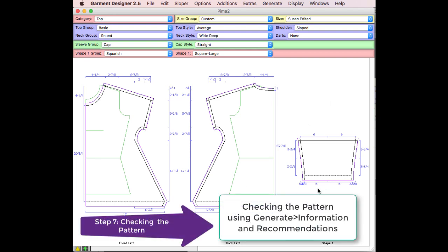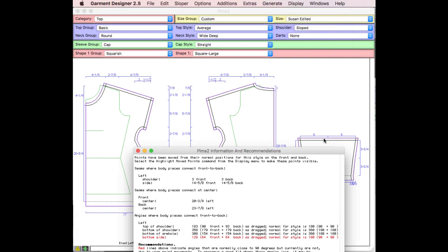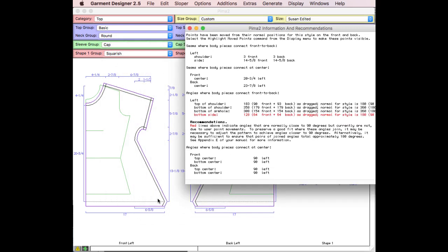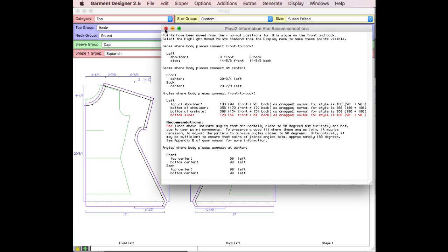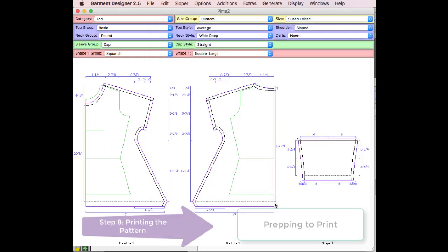Before printing, I want to check information and recommendations to see if there are any problems with the pattern. I go to the generate menu and choose this option — any problems will be flagged in red. Garment Designer measures your seams to make sure they match and checks angles where two pattern pieces meet. It has flagged a problem with the angle at the bottom side, but in this case I'm going to say I'm the designer and that is exactly what I wanted. This garment does break some rules, but it's for fashion reasons.